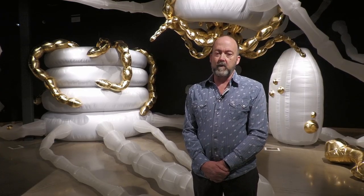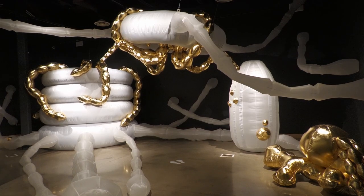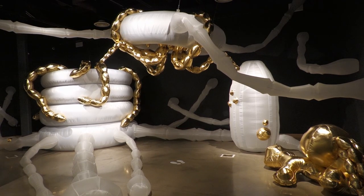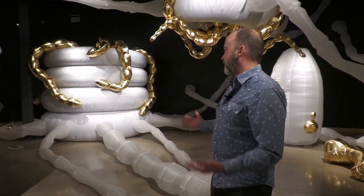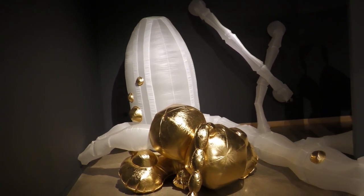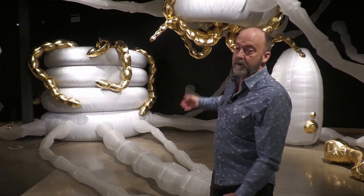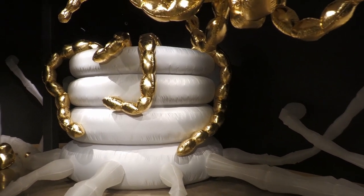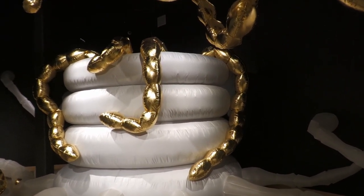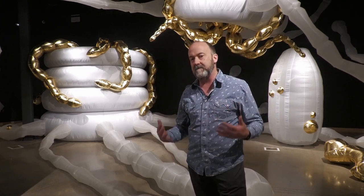This piece is by Nicole Banowicz. She was partnered with Esoterra Culinary Garden. Mark at Esoterra is really passionate about soil health and making sure there's a balance of the right microbes in the soil. She took that idea and imagined a futuristic fictional machine that would add nutrients and oxygen to the soil. The gold parts represent worms and microbes being put into the soil, and the white part is the machine itself. She was also inspired by tubes placed in compost piles to oxygenate them and speed up the process.